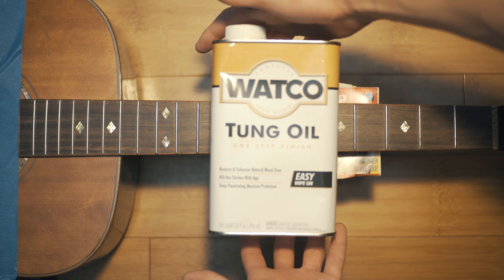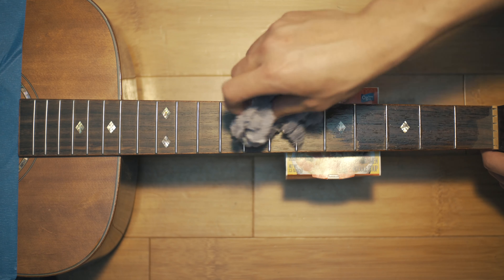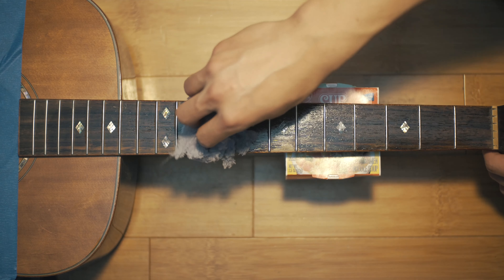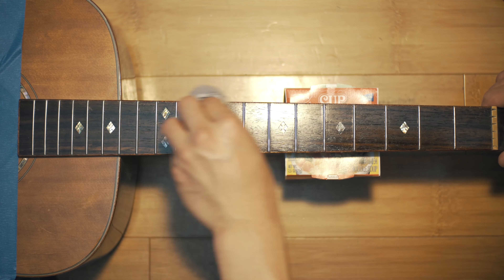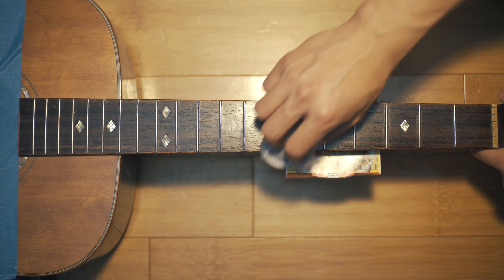To finish the wood I'm using tung oil, but do keep in mind that different types of oil may work better with different types of wood, so feel free to do your own research for your guitar. I'm applying a generous amount of oil and then spreading it around and working it in with the rag.